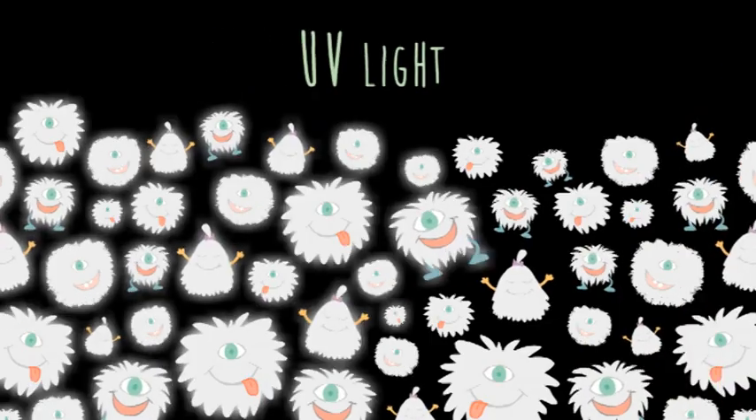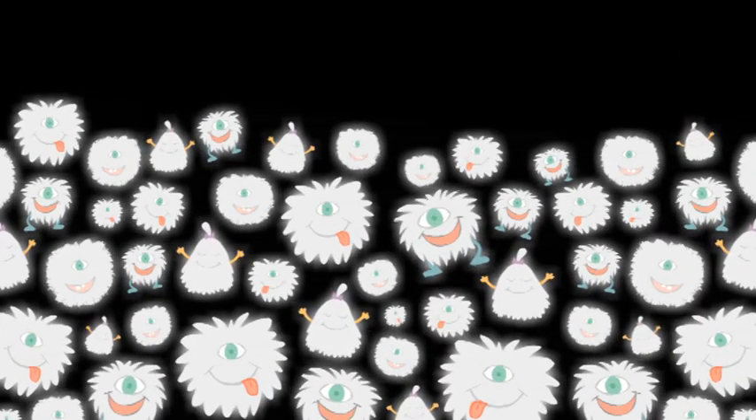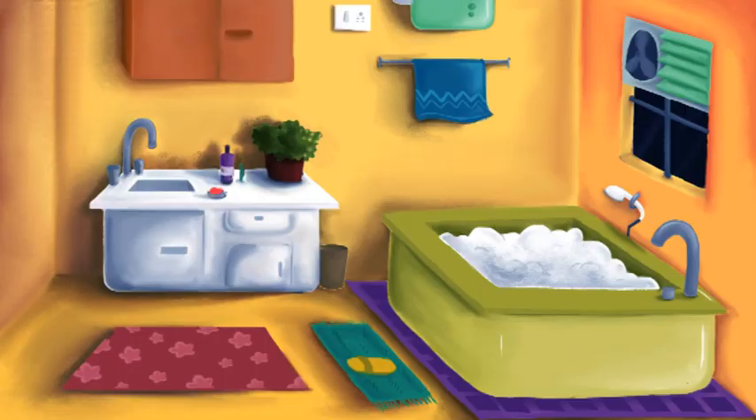They convert UV light that we can't see into visible light, which we can see. That's why your water glows in the dark when you shine a black light on it.